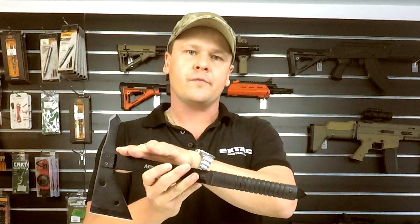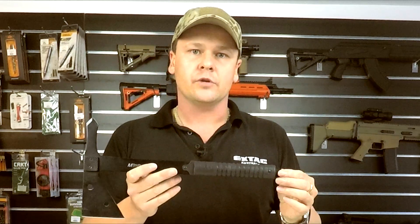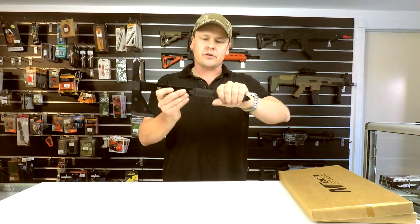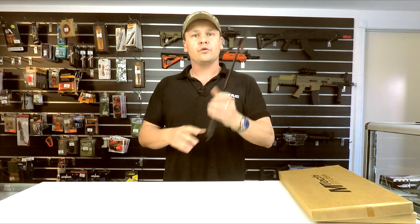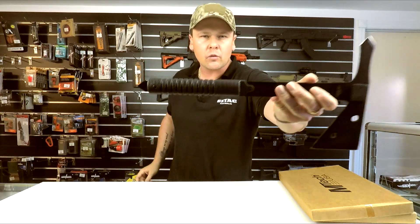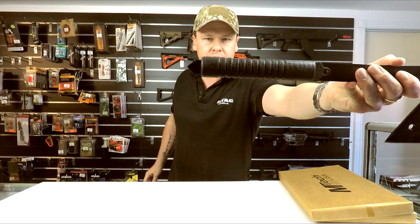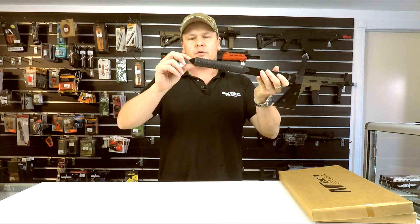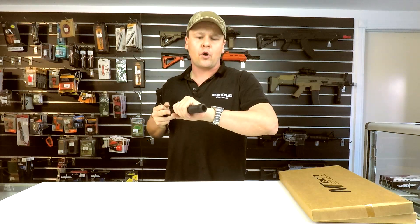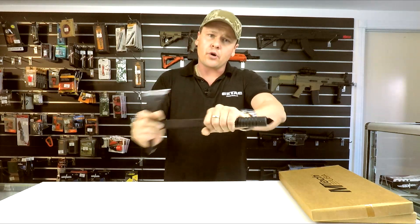That steel is running the whole way from the head all the way through the handle, so it's going to be quite a strong design. They've got the TPE injection molded handle, which gives you a good firm grip on that hawk. It's got a nice bit of texturing, almost like a wood grain. You've also got an exposed tang out the bottom of the handle that you could use as a bit of a pry bar — pushing it in, trying to pry something open.